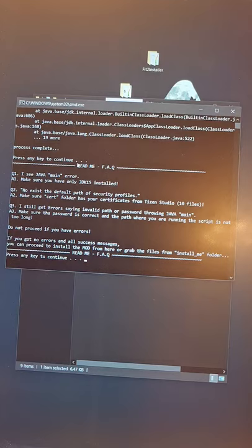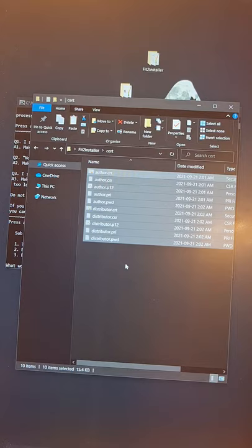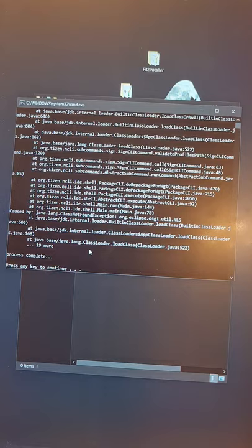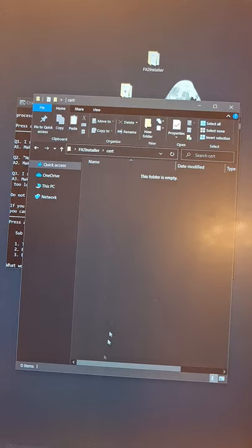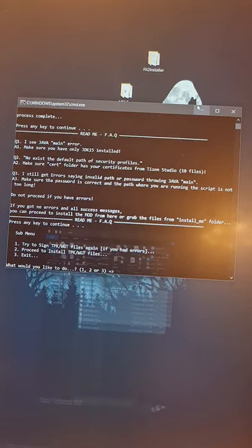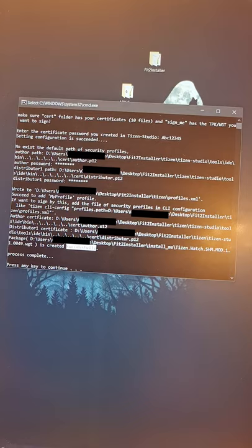If you entered the wrong password it will return an error — let me show what that looks like. Process complete, but with an error — that's what happens with the wrong password. Also, if the search folder does not have certificates, I'll demonstrate: removing the cert and entering whatever — it throws a 'no existing' error as well. Now I'll bring the cert files back and this time enter the password correctly: ABC12345. You have no errors at all — process complete.